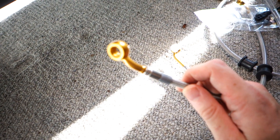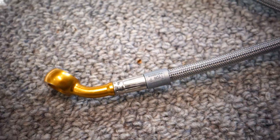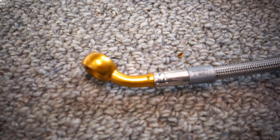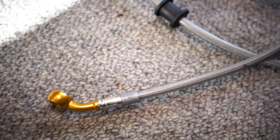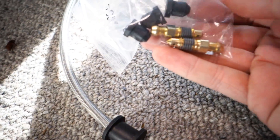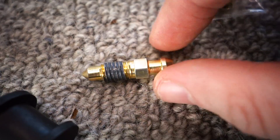Look at that — beautiful kit. You can customize it with anything you want: different colored lines, different colored banjo fittings. I went with the plain braided lines with gold fittings to match the forks hopefully. We also got some gold bolts and speed bleeder valves — I'll explain those a little bit later.